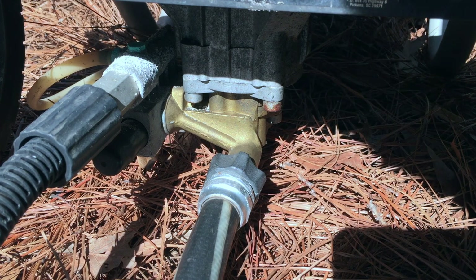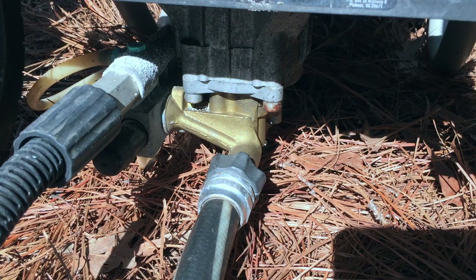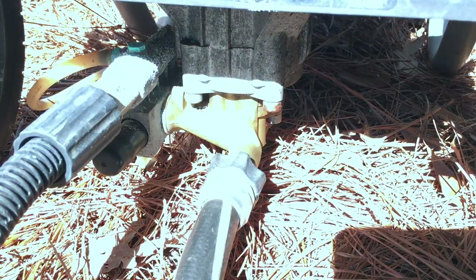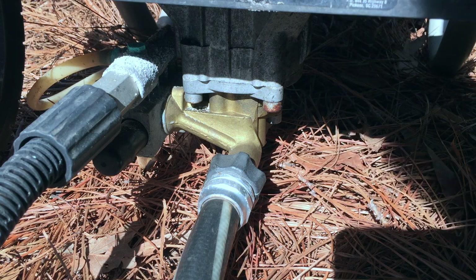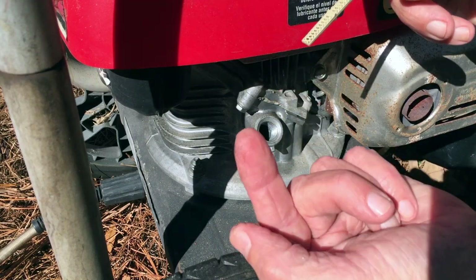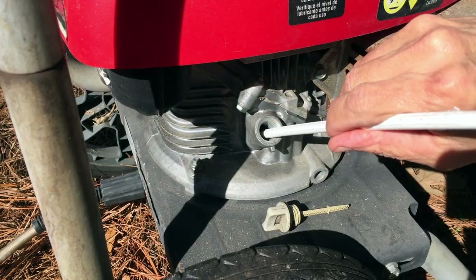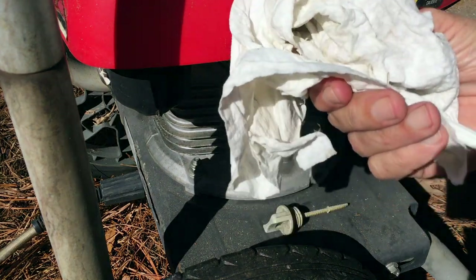I'm going to check out the pump before I check out the engine. I have a hose hooked up to the intake and I'm going to turn the water on — hopefully we don't see water spraying out. Water's on and I do not see water spraying out. There is a slow drip but I can live with that if that's as bad as it gets.